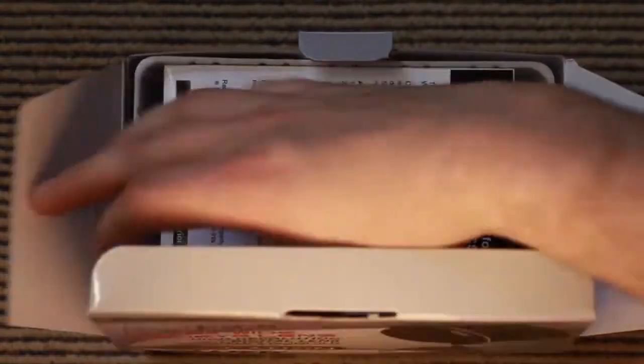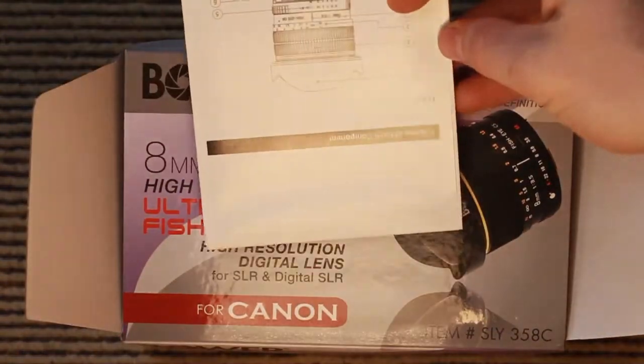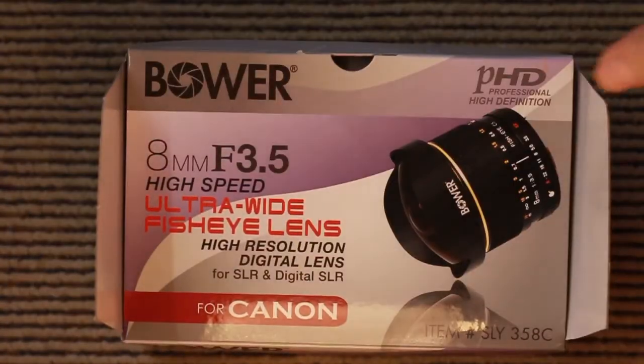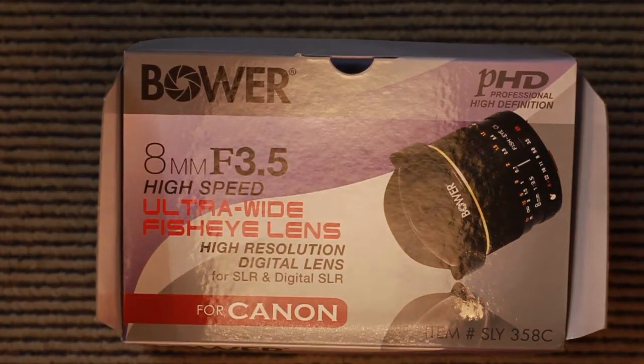Quick and simple today. First up, you have the manual. Next, we get given a velvet carry bag.